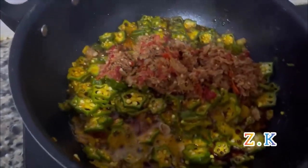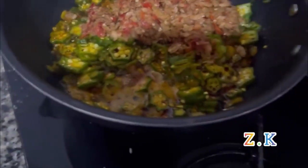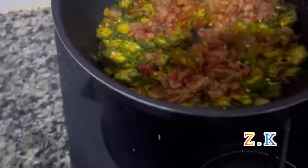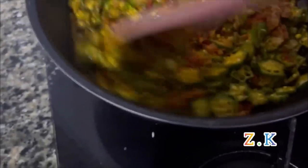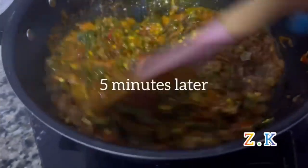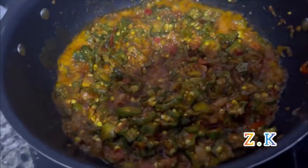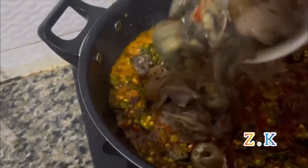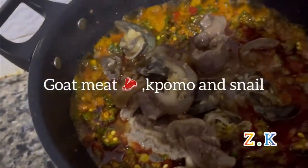I'm going to fry all of them together. This is 5 minutes later. I'm going to add my stove, my beef meat, the stock fish and the snail.